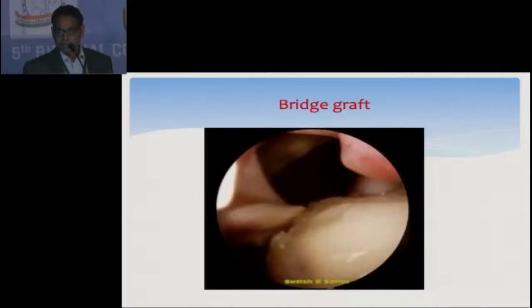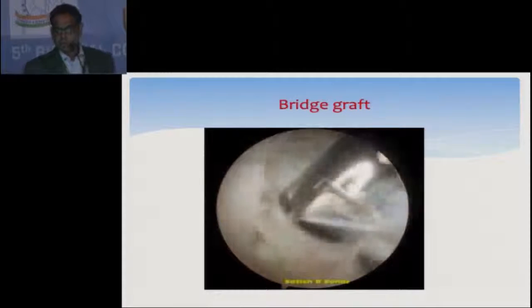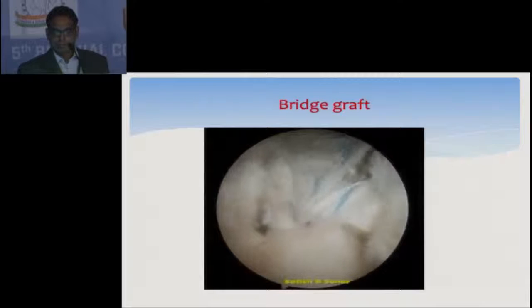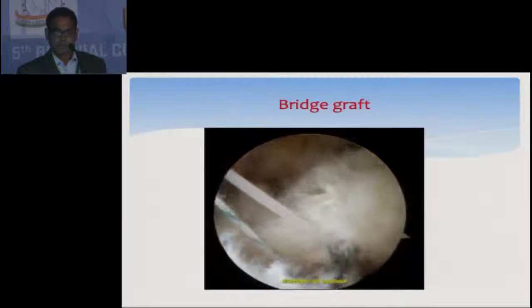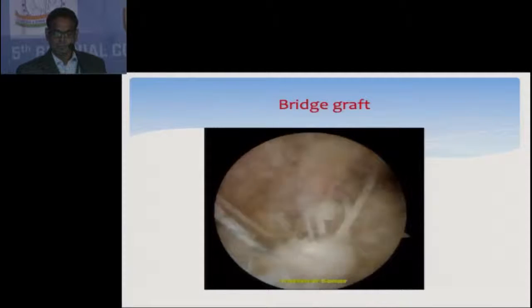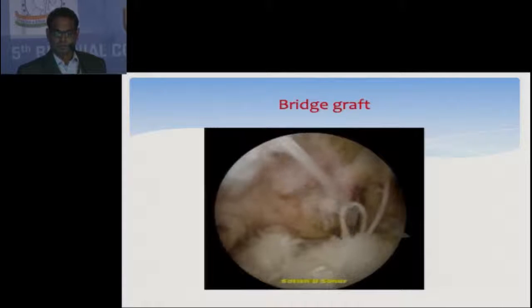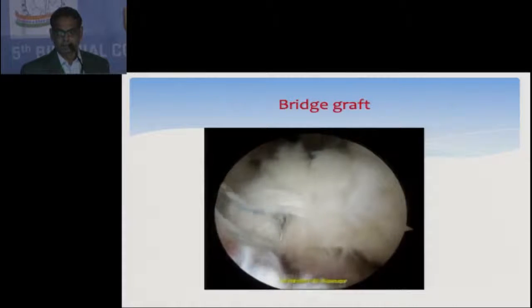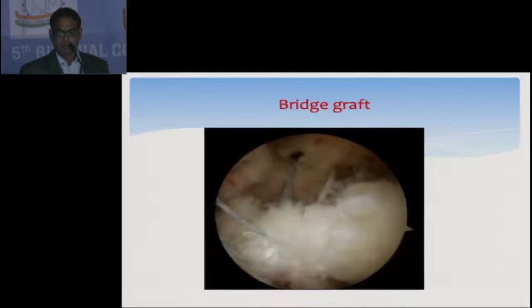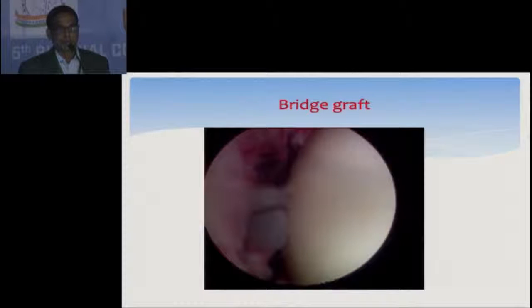This is another case where there is a massive retracted tear. There is also a subscapularis tear along with the supraspinatus-infraspinatus tear. After some release I stitched the biceps to the distal end of the cuff using loop-type sutures, then did the cuff repair so that I get extra length and there is less tension on the repaired cuff.